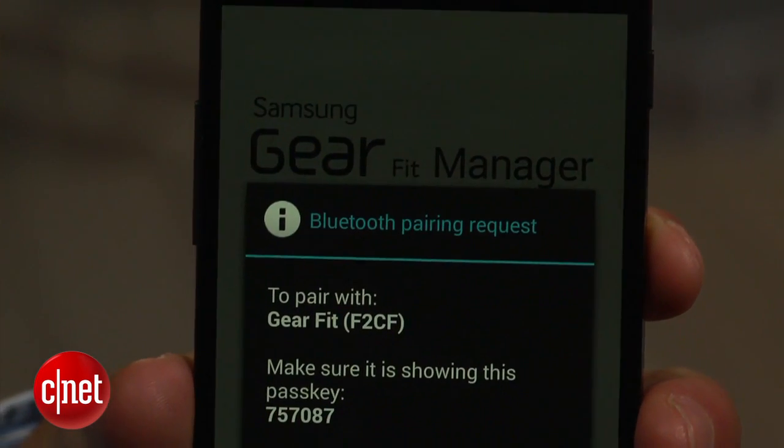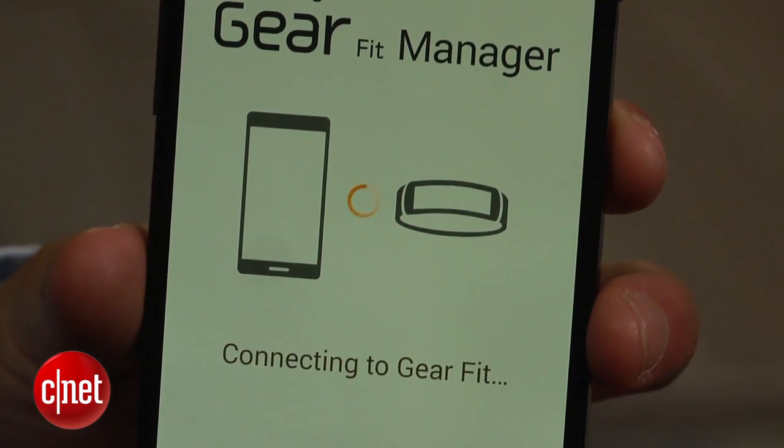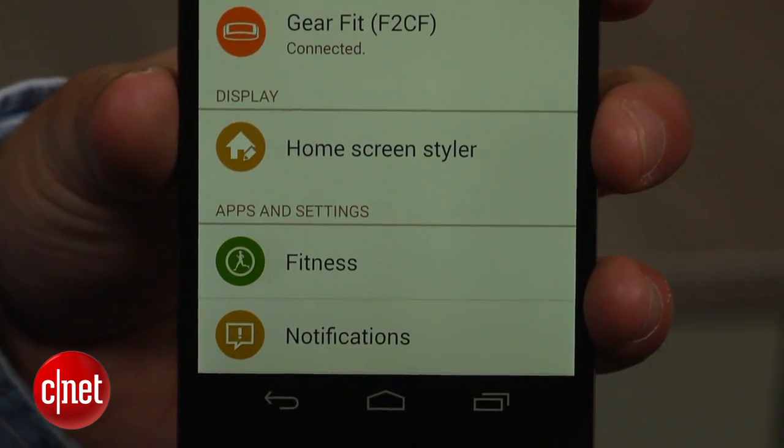Obviously, since this is a basic workaround, some of the features aren't available. For example, you'll be unable to create or sign into your Samsung account. You also won't be able to do anything with weather or location.